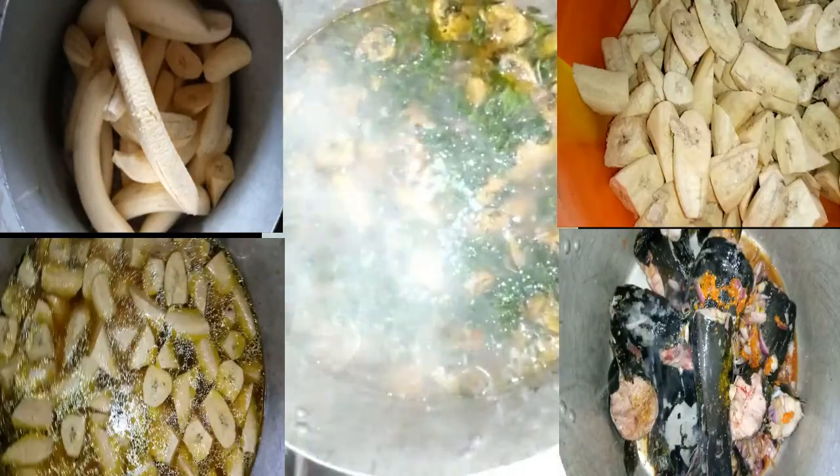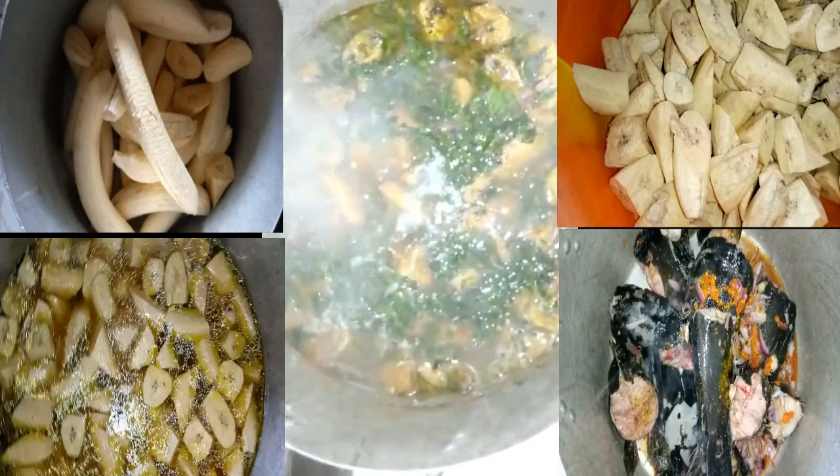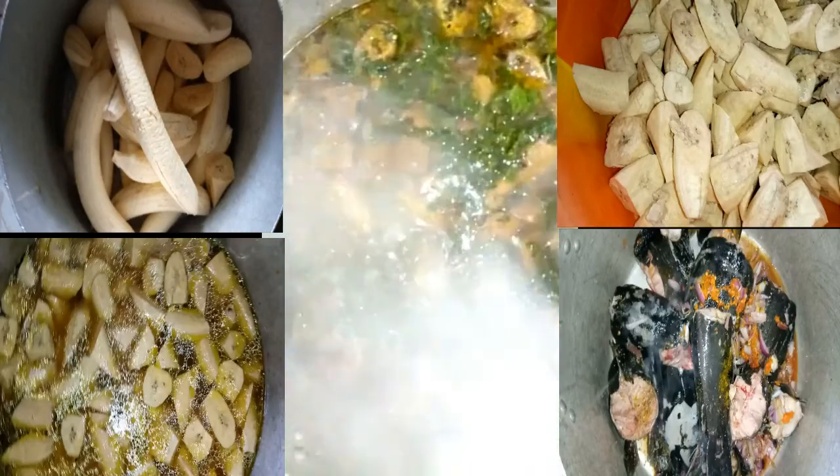This is the final stage. I have added my scent leaf and the food is now ready for consumption.